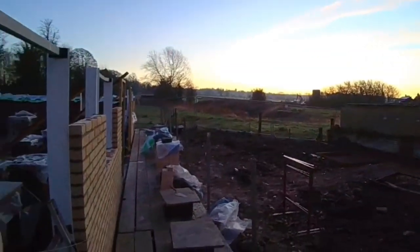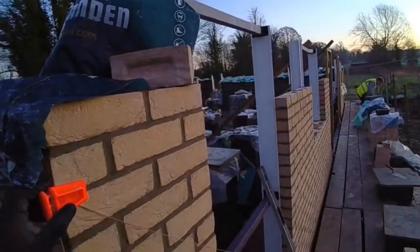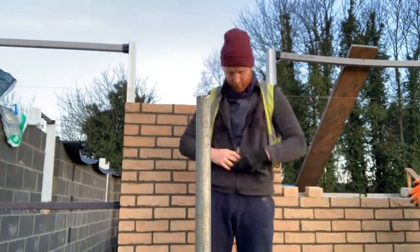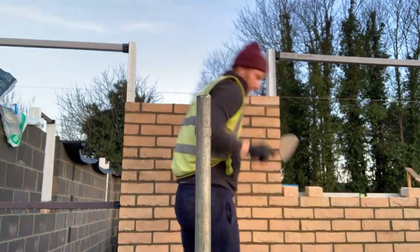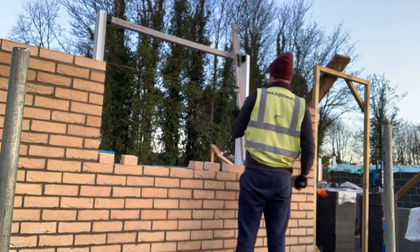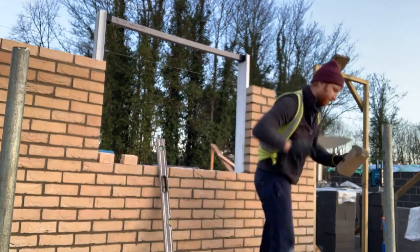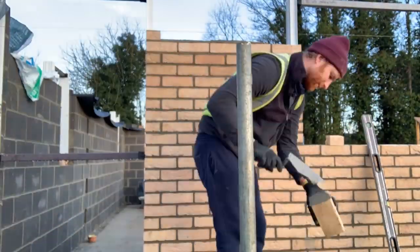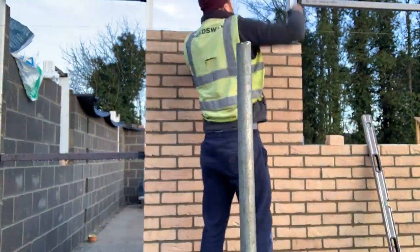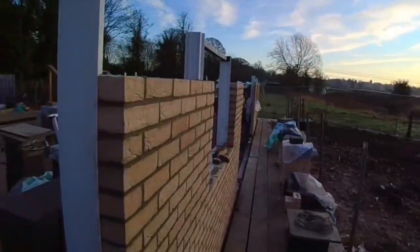Right, here we are back in paradise. Far better day today. Got two courses on the back left. Finally, I've got the brickwork done. I feel like I've been on it forever. A lot of work.